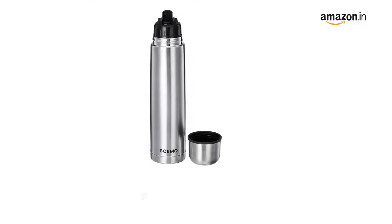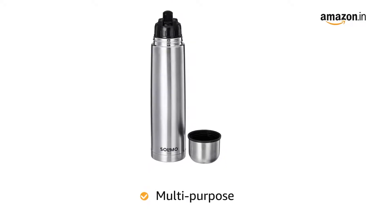It is ideal for carrying to work, picnics, and day-long trips where hot or cold beverages are needed.